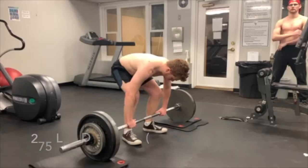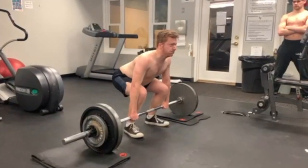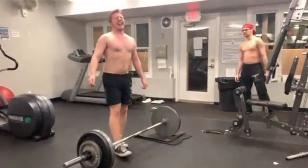And now, lastly, a 275-pound deadlift, which is my own personal record. Moved good, good form, no hitching. Hell yeah, my man, hell yeah.